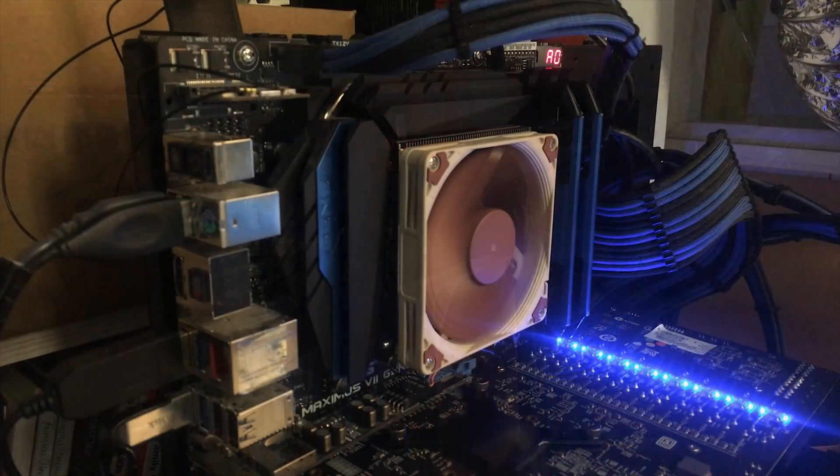It did quite well, and to my surprise it's also a fairly quiet cooler. Compared to noise testing I've seen online for the Cryorig C7, this cooler seems way quieter — it only makes a slight whooshing sound under load, and at idle it's pretty much dead silent.